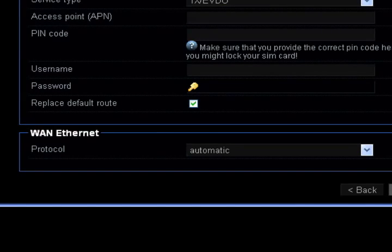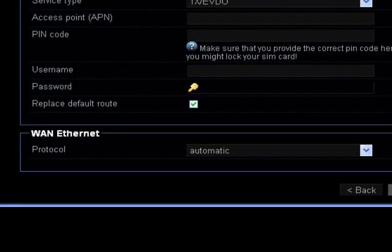If you are using a landline DSL, Cable, or T1, you may need to make sure your WAN protocol is set to automatic.